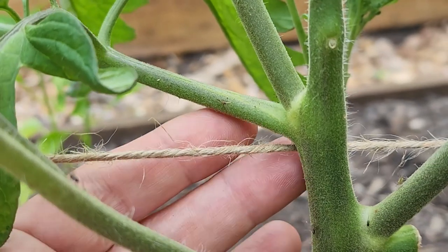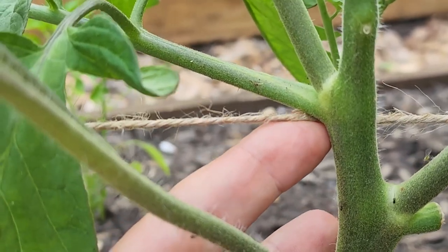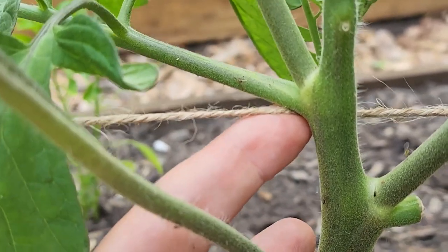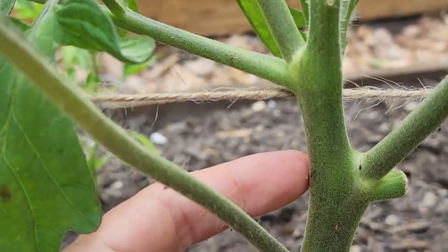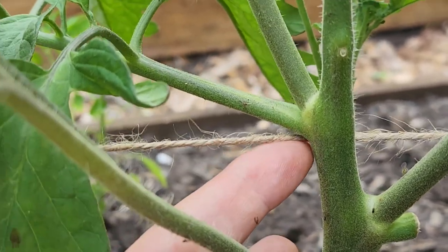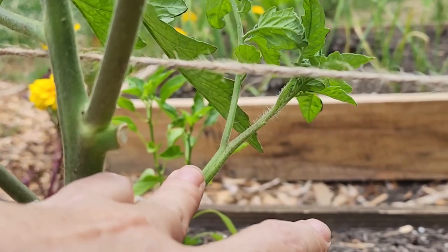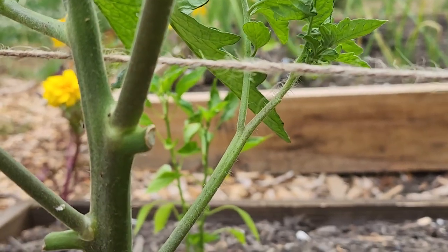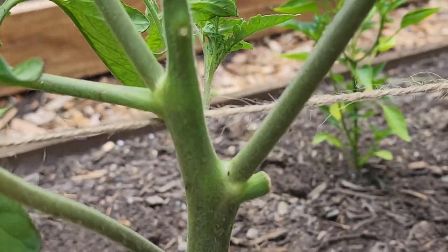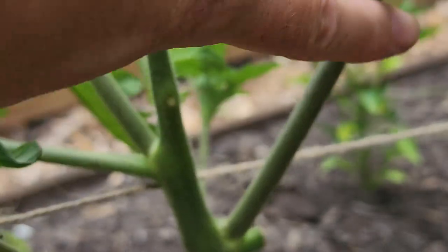When running my string in and around each plant, I try to position it right where a stem or lateral branch is, to help support itself and lean against something more sturdy — this keeps it from sliding around. You'll also notice that the lateral branches not being kept on this plant are not included in the trellis. This lateral branch will be removed, whereas this one will stay, so my next string will actually go over that one.